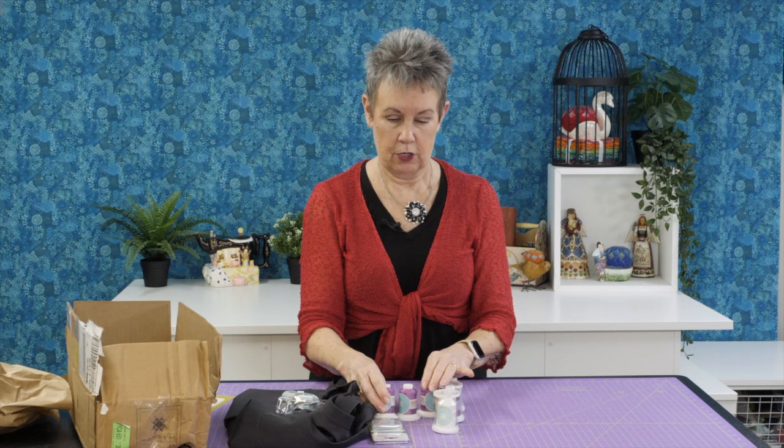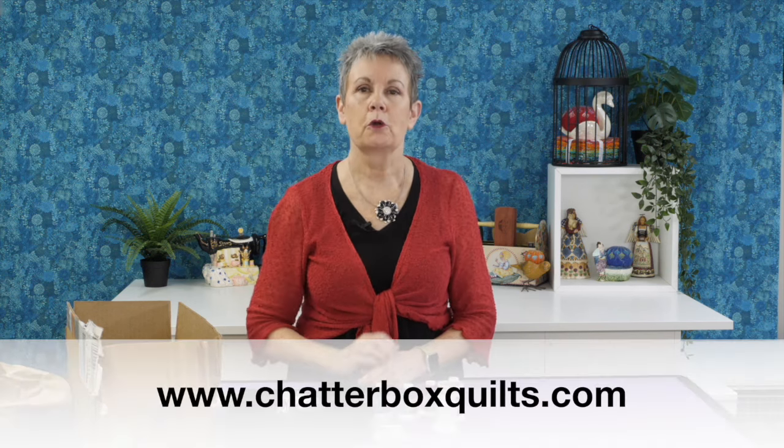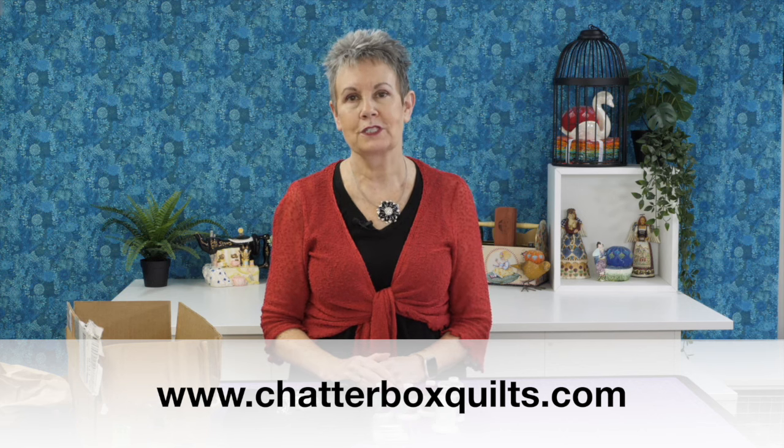So those are the things I got in this shipment from Missouri Star. Thanks so much to Missouri Star Quilt Company for sending these to me. Remember to check up above or in the description below to get that affiliate link — use it to order whatever you want and save 20% off your order of $50 or more; some exceptions do apply. Thanks so much for watching! I hope you enjoyed seeing what I got, and be sure to subscribe to my channel and click the bell so you'll be notified the next time I release a new video. For helpful quilting information, be sure to go to my website at www.chatterboxquilts.com.